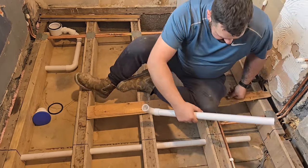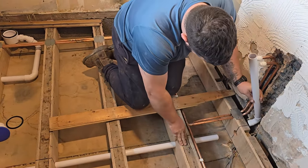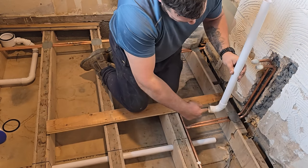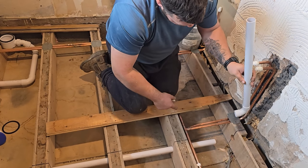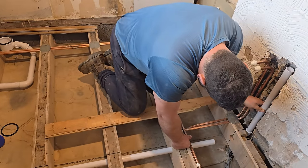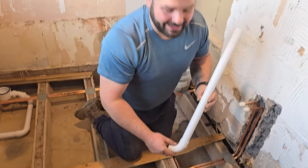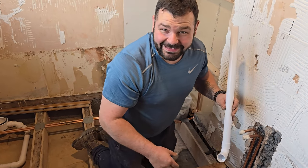The last little tricky bit is to feed it into this one, but it's got to meet up. Because I want a slow bend — I could put a sharp 90 — but I think it's better to have a slow bend that sends the water better. The joint has actually got to be inside the joist, so it's never coming back out again. Once this gets glued in, it's in forever.